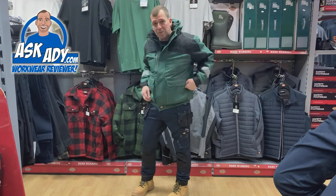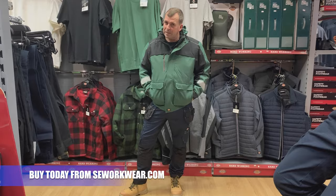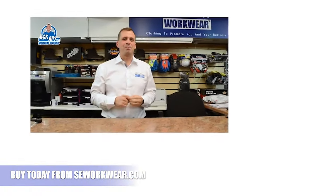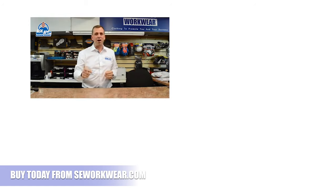Thanks very much to Dickies for sending this in — keep them coming! For more great reviews, blogs, and free stuff, visit askad.com and subscribe to the YouTube channel.